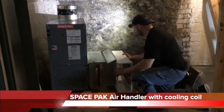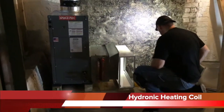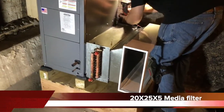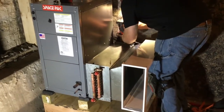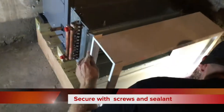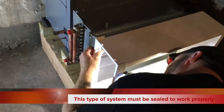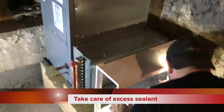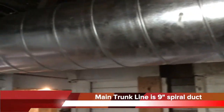We're in the basement putting in the second air handler on this job. There's one in the basement and one up on the third floor. I wanted to show putting in this 20 by 25 media filter. Chris likes to seal the glass between with a clear silicone caulk, then screws it together so the excess caulk comes off on the inside and not the outside. He thinks it gives a neater job — it's very nice, very neat.